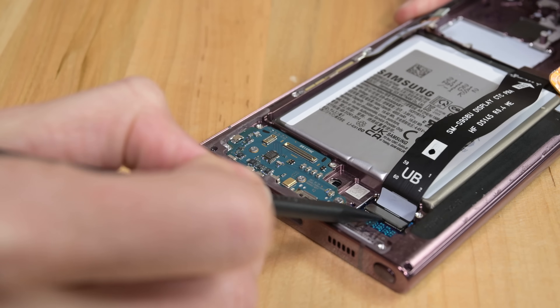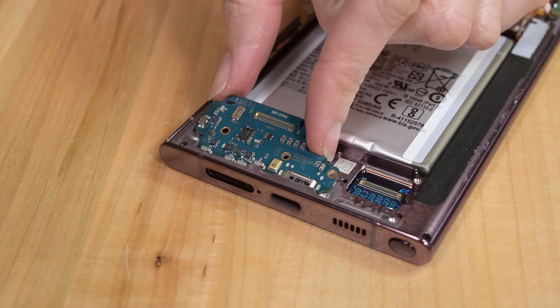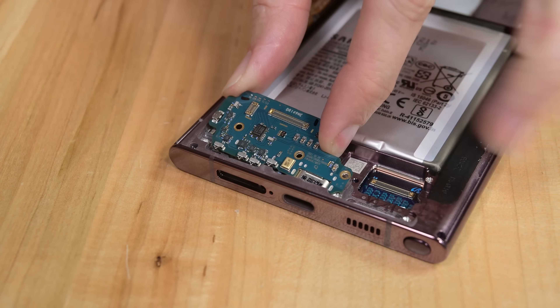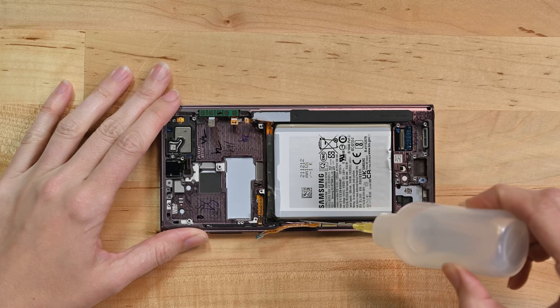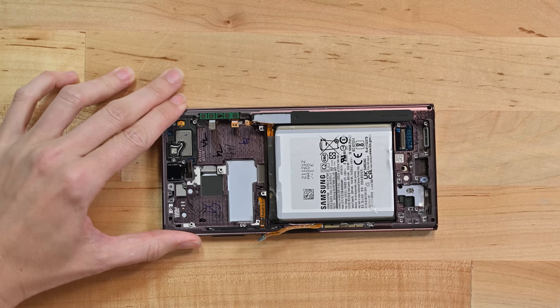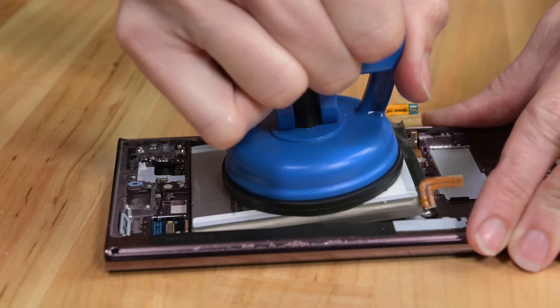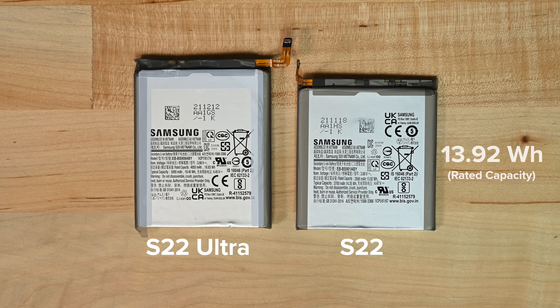Before we get to the batteries, we head down south to the little daughter board, which — after disconnecting some interconnect cables — lifts right out. This little board is home to the SIM readers, charging ports, and primary microphones. Getting these batteries out is easy thanks to pull tabs — just kidding. These batteries require the same tedious combo of isopropyl alcohol, suction cup lifting force, and patience. The S22 battery packs at 13.92 watt-hour capacity, while the Ultra weighs in at 18.83 watt hours.